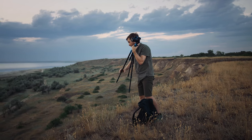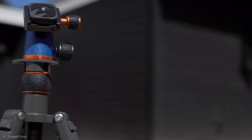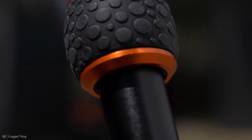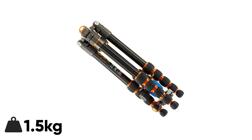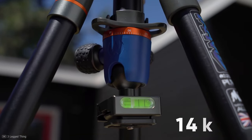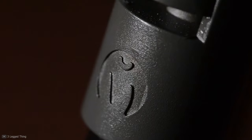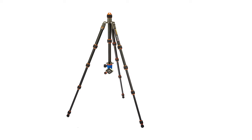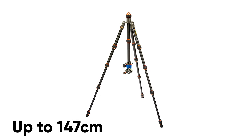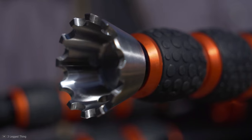Looking for a unique travel tripod with exceptional build quality? The Three-Legged Thing Punk's Corey travel tripod, with its kingfisher light color combination and aircraft-grade magnesium alloy material, will satisfy you. It weighs only about 1.5 kilograms, but surprisingly can support loads up to 14 kilograms — more than enough for touring setups. The construction is highly durable, and the five-section stretchable legs can hold a camera at a height of 147 centimeters, allowing you to shoot your subject from a preferred view.